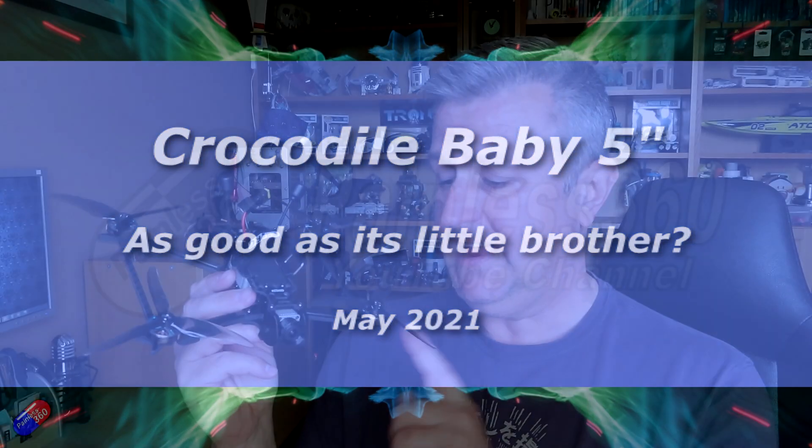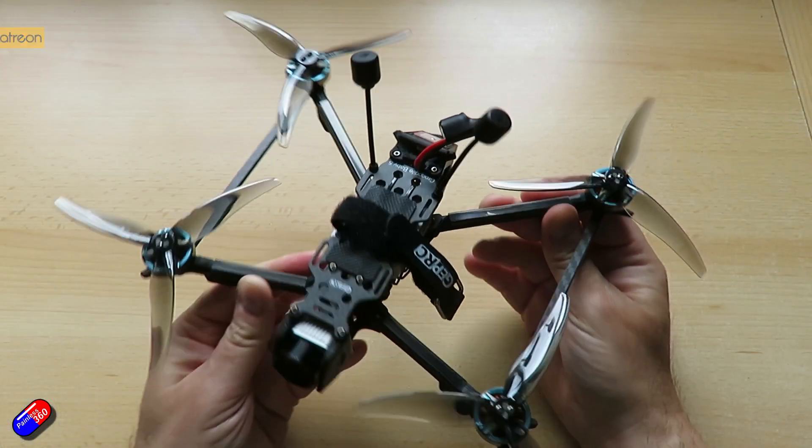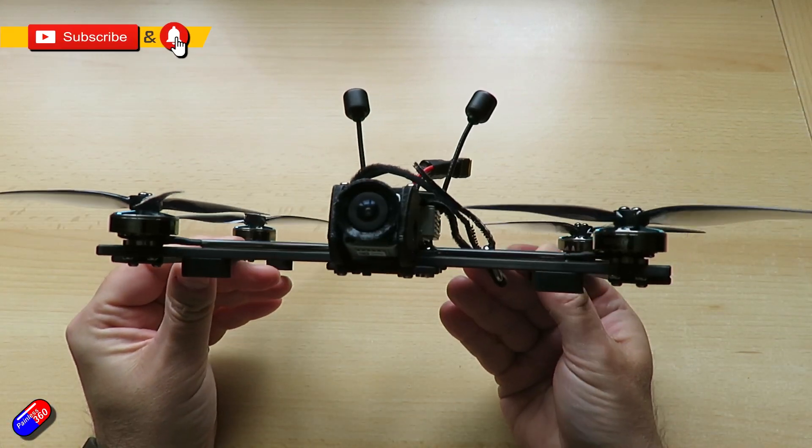Hello and welcome to the video. This is our full review of this model here — the Crocodile Baby 5, which is pretty new from GEPRC.